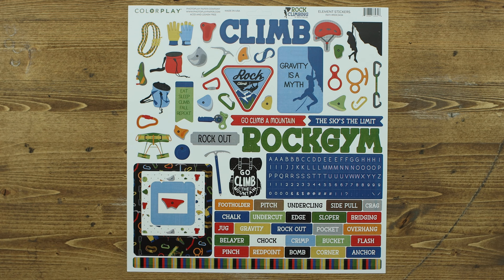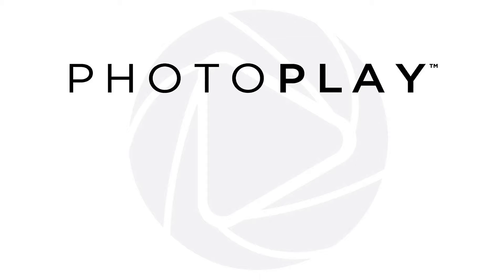This fun mini collection is perfect for indoor and outdoor climbing. If you like this collection, please leave a message and tell us what your favorite paper is. Thanks for watching and have a great day!